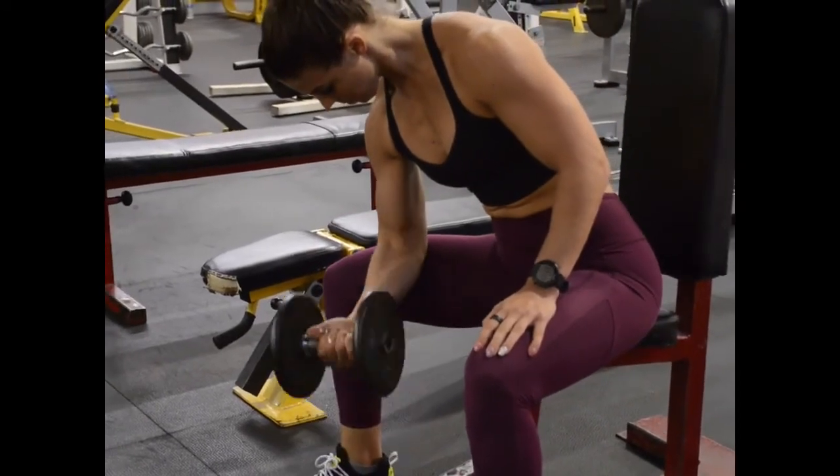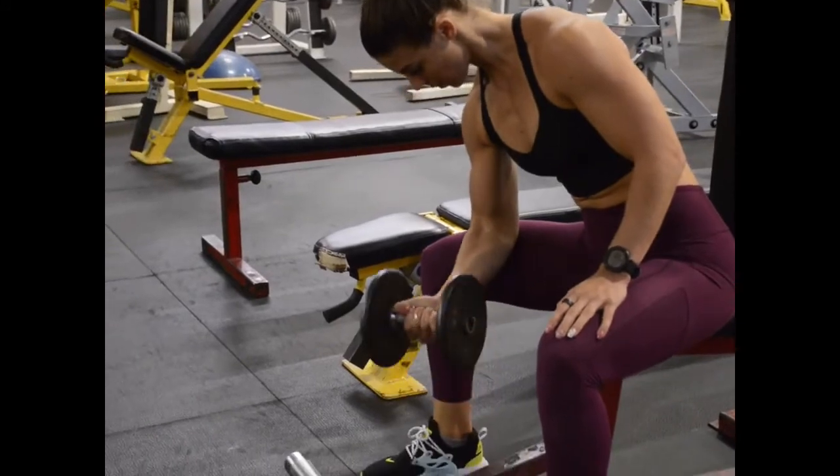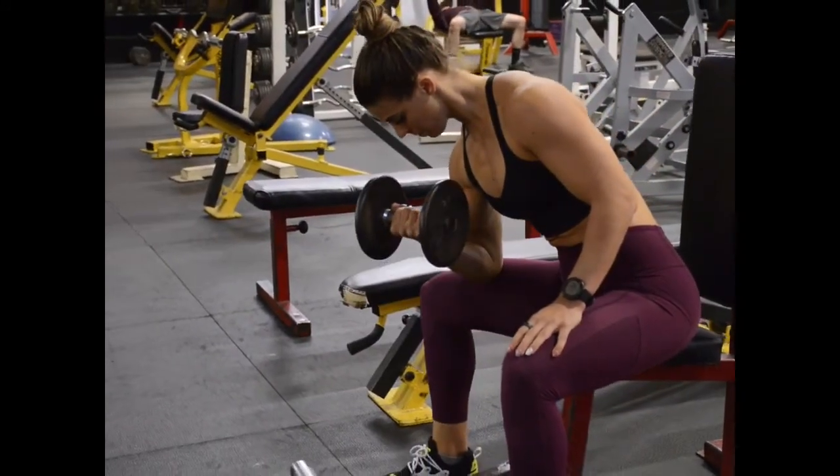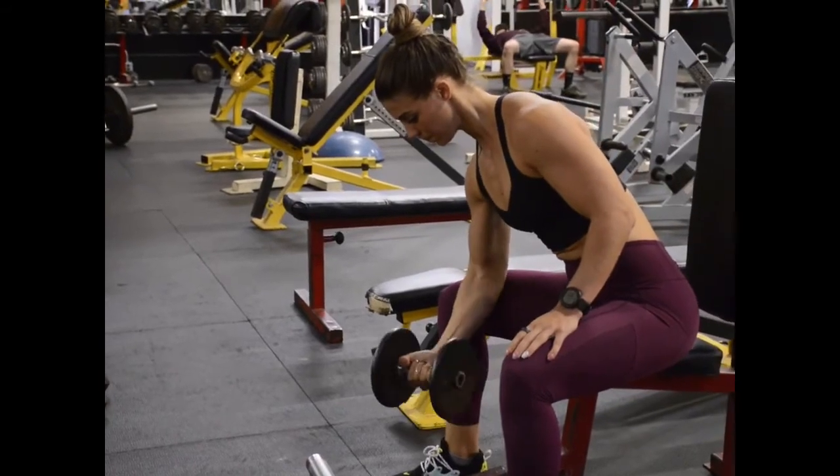Now curl the dumbbell upward while squeezing the life out of your biceps, and then lower the dumbbell back down just before it hits the floor. Repeat the motions for the set amount of repetitions.